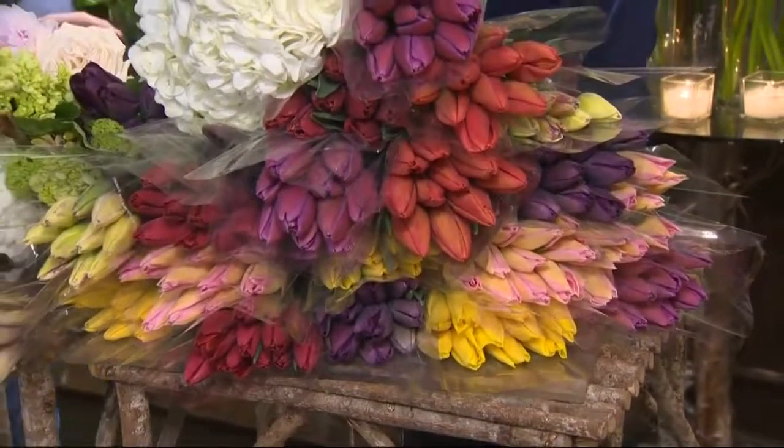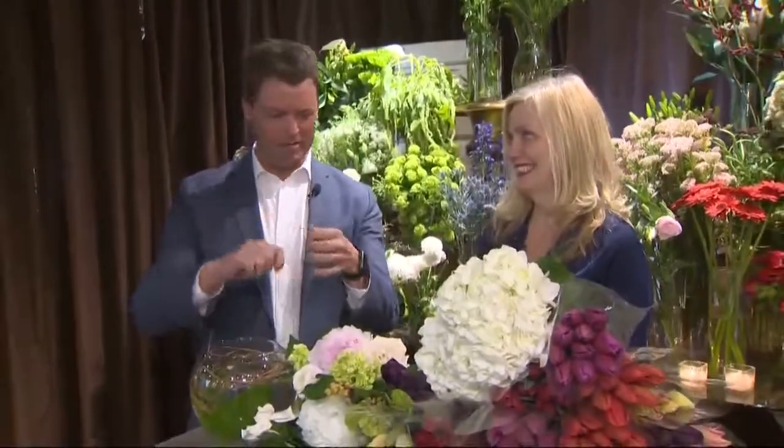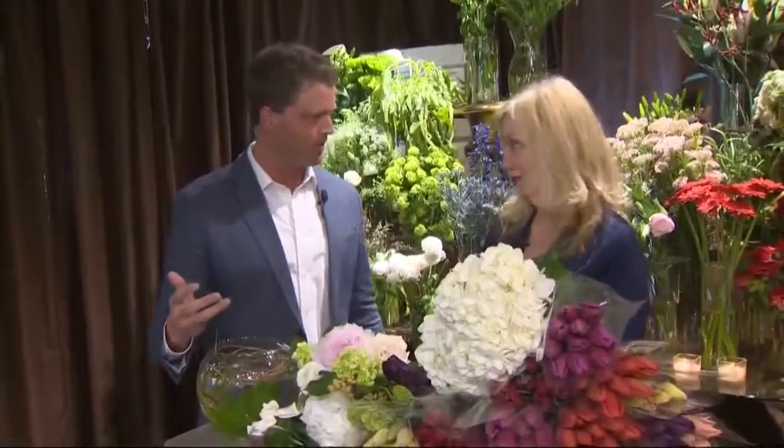Well, actually, not the first time I've tried to make arrangements — I've attempted them before. You know, you buy them for a girlfriend, you try to put them in a vase, and you've got that little plastic thing that you have to open up — what do they call it? The flower food. Right.